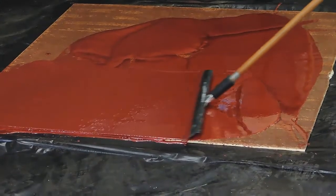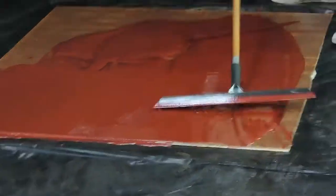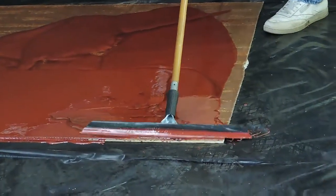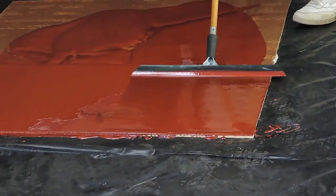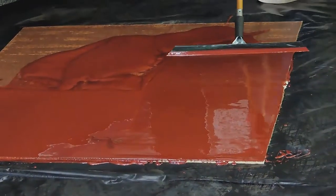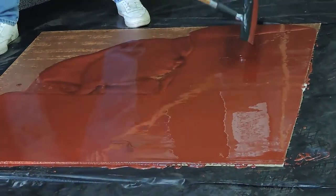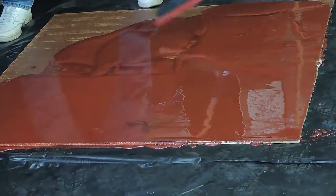You can pour two colors together and trowel them down — there are no rules. Just do it on a clean, dry substrate. There's also a degreasing agent for the concrete that we can get you in contact with.